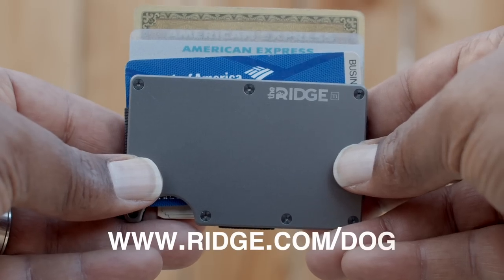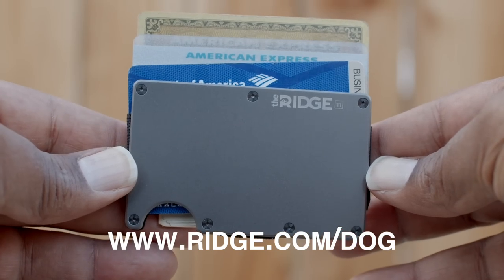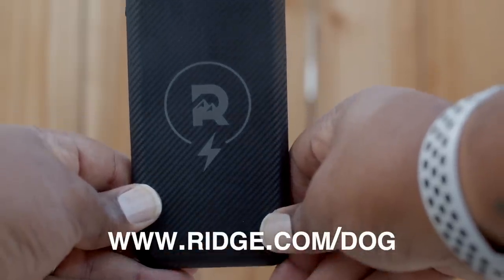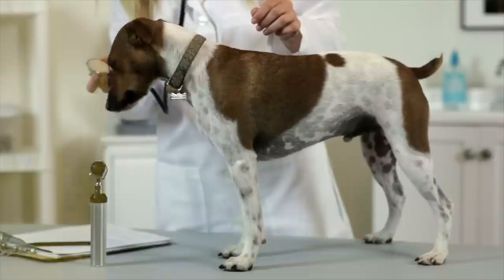Also, I want you guys to check out The Ridge. These guys make amazing products. In addition to making top quality products, they're friends and family of DoggumentaryTV. When you go there and make a purchase, put 'dog' in the coupon box and you'll save yourself 10% off your purchase. Alright, let's get into this video.